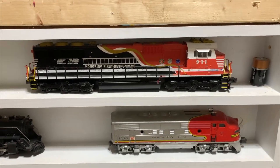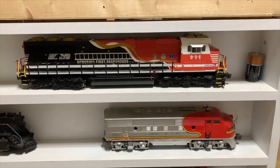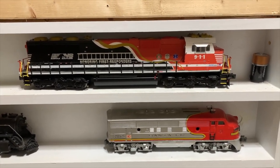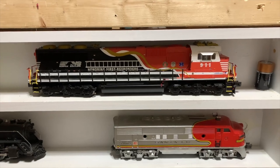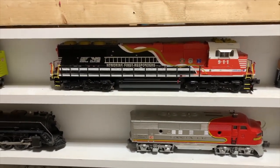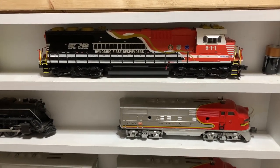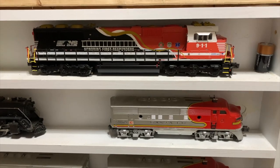Here on the top shelf is a Norfolk Southern honoring the first responders locomotive — this is the Lionel version, I believe it's an SD70. I definitely need to be able to run this, and that's kind of why I'm going to have a mix of modern and steam going on on my layout. Let's go back to the computer and take a look at some other structures I'm interested in acquiring.